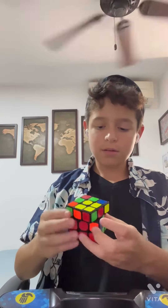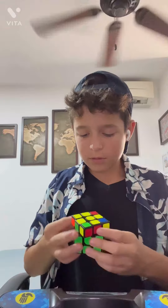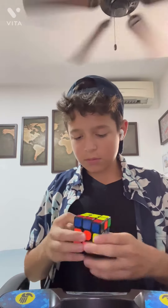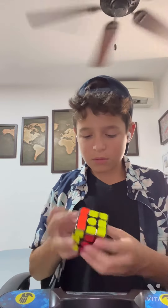That was a bit quick — not fast though. 30 seconds in. 44.356. I'll take that.